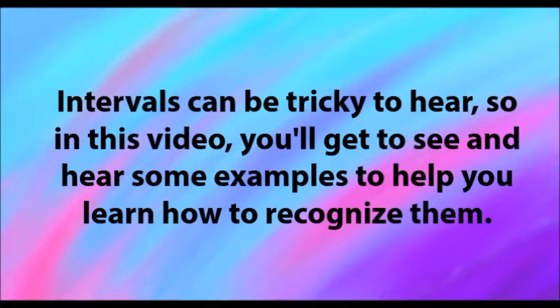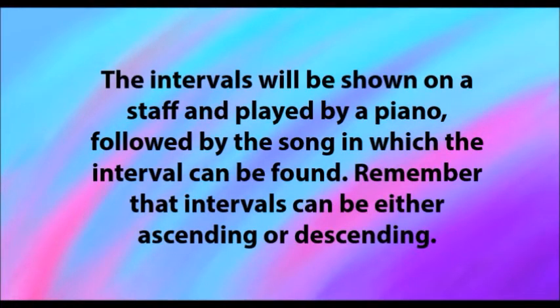Intervals can be tricky to hear, so in this video you'll get to see and hear some examples to help you learn how to recognize them. The intervals will be shown on a staff and played by a piano, followed by the song in which the interval can be found. Remember that intervals can be either ascending or descending.